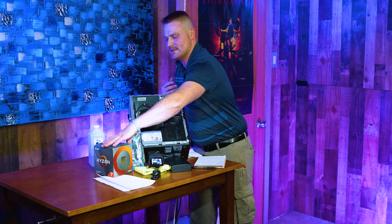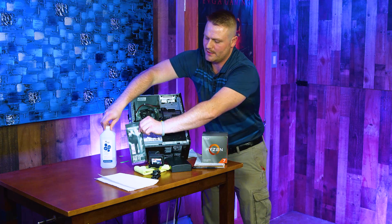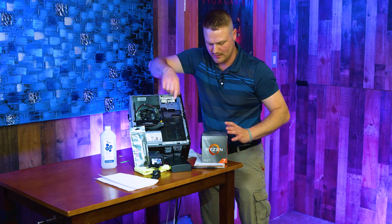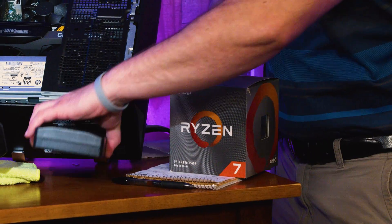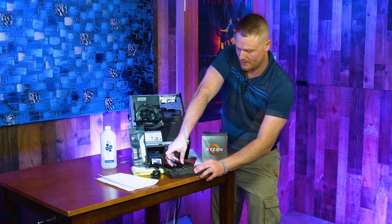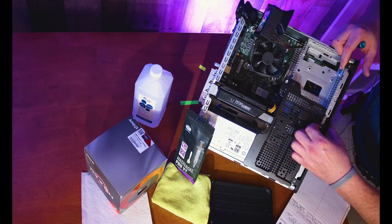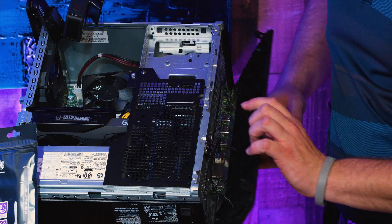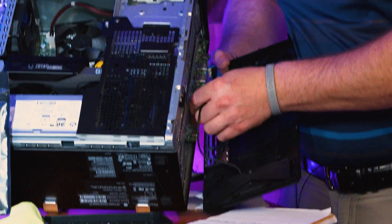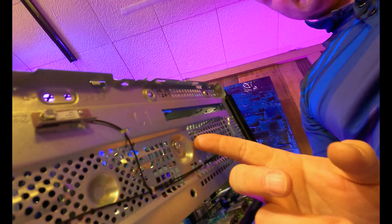We are going to get into this upgrade and install this Ryzen 3700X into the TG01. You're going to need isopropical alcohol, thermal paste, some paper toweling, the processor itself, and a T5 Torx head to get all the screws undone. Grab a T5 Torx head, pull these three tabs — one, two, three — and it swings open like a door. Pop the cable right here and set this aside.